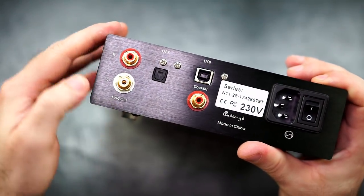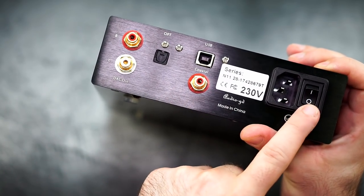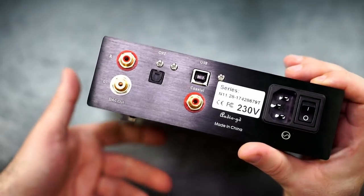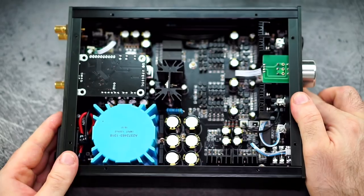On the back we have the DAC outputs — right and left — along with optical, USB, and coax inputs, and the power connection. It doesn't sound that exciting described like that, but it really is.